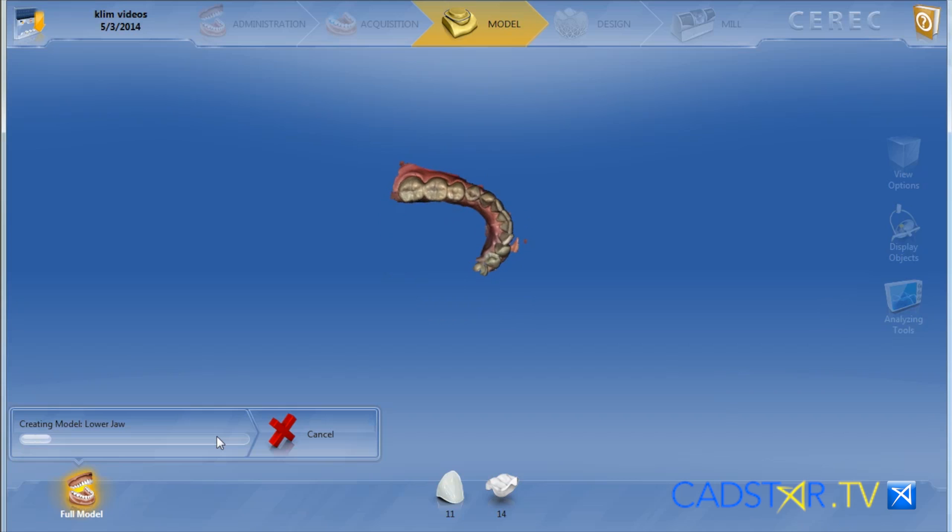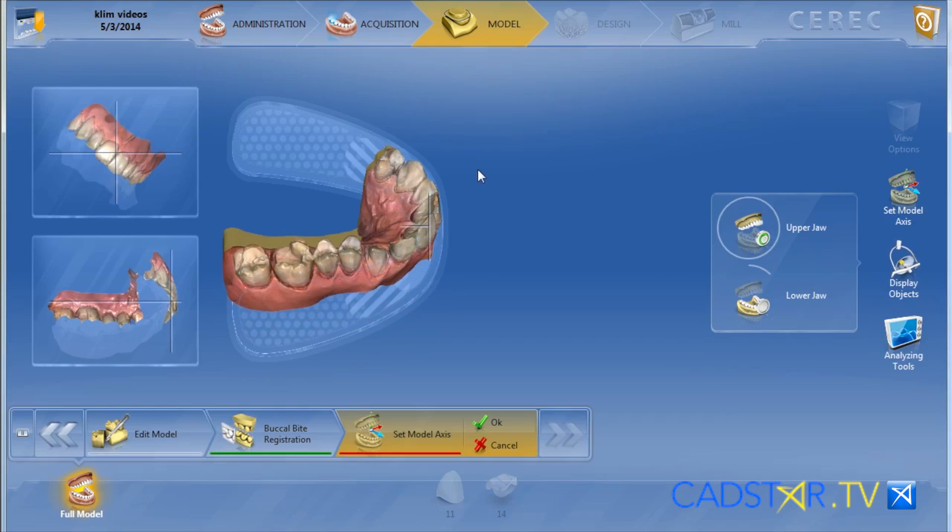Another nice feature: when you're computing from your acquisition screen over to your model screen, you now have a progress bar. You can also activate cancel if you see that computation start to spin — you can cancel and start over, which means you're not going to lose a scan. That's really nice.